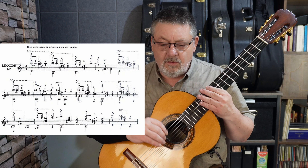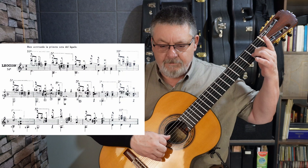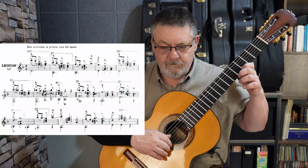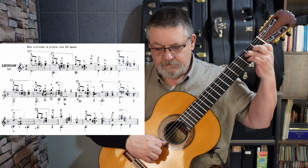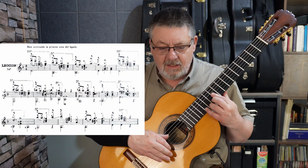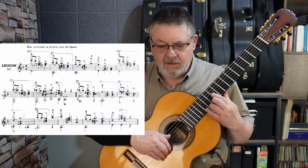En el tercer compás tenemos una alteración accidental otra vez, do sostenido, con sol y mi al aire, el do sostenido de segunda cuerda. Esto fue ligado descendente sol-fa, la de primera. Todo eso que hice, esos cuatro primeros compases, los hago en esta zona de la guitarra con un poco de yema-uña, apoyado, la nota inicial que produce el ligado.